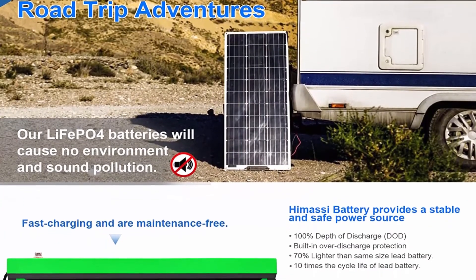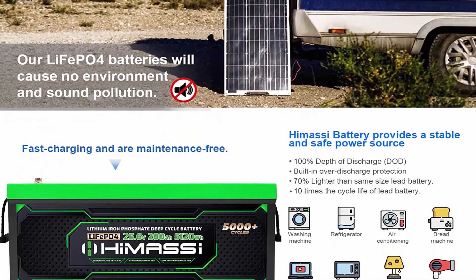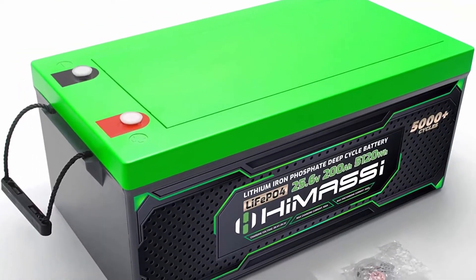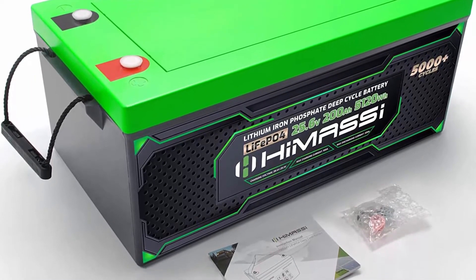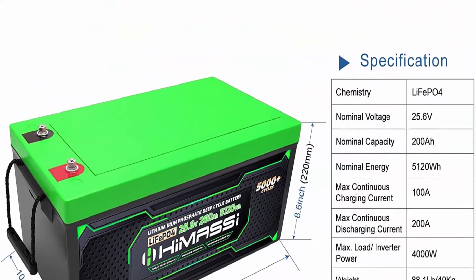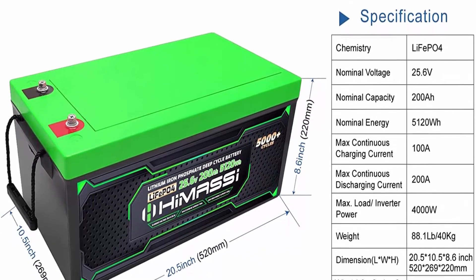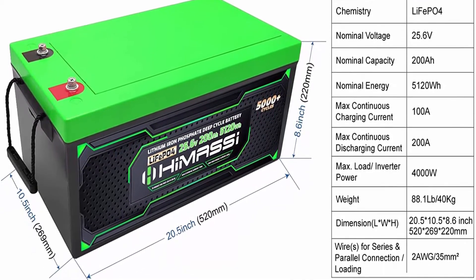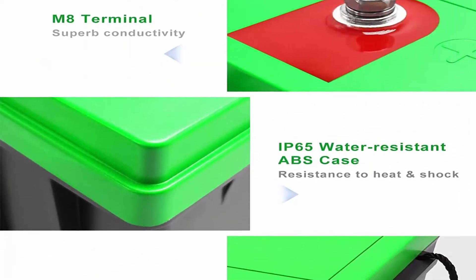Avoids the issue where one battery failure in a series circuit causes all batteries to fail. Saves you from safety hazards and property damage. LiFePO4 battery is 30% lighter than lead acid battery of the same size — easy to move and use. Perfect for backup power for solar power systems, RV, camper, and home energy storage. Built-in BMS protects from overcharge, over-discharge, over-current, and short circuit.